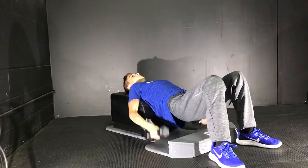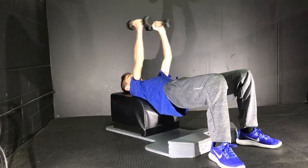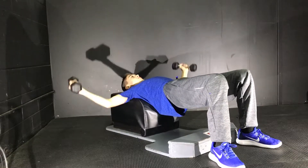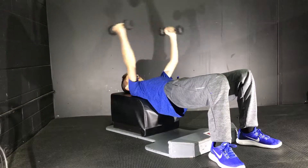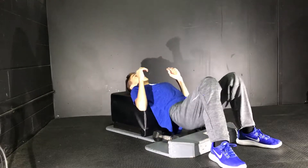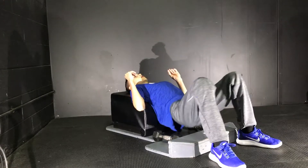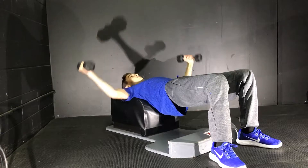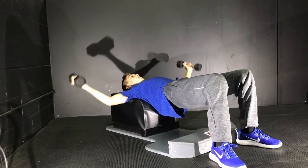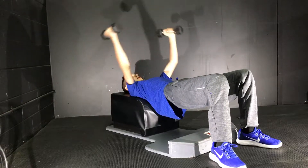Make sure to breathe in and out — be conscious of your breathing. Make sure you get a full range of motion so that you can get the most out of your workout. Go up and down. Make sure you stay hydrated and have vitamins. It's very important if you're following along.